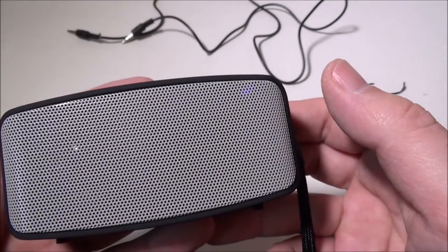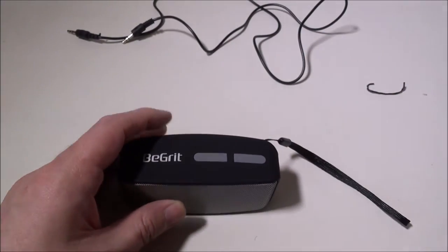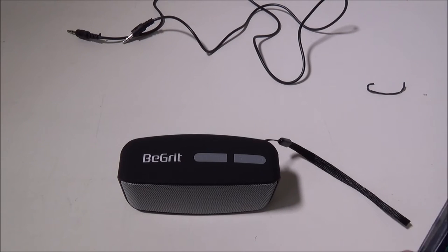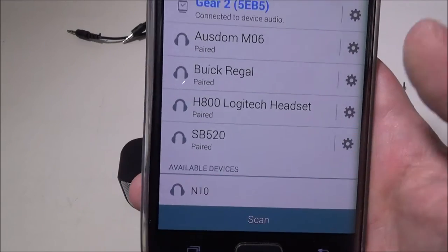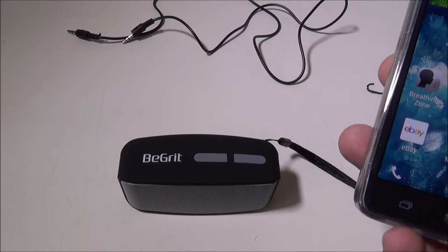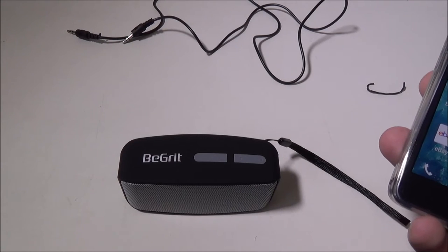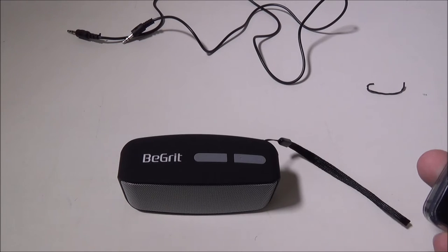Let's turn this on with the dedicated switch. The device speaks to you — it says 'Bluetooth, device is ready to pair' — and a blinking blue light appears in the upper right corner. I'll pair it quickly to my Android phone, a Galaxy Note Edge running KitKat. Go to Bluetooth, scan, and it comes up as 'N10.' Click on it — 'Bluetooth device connected successfully.' It connects to both phone and media audio, meaning you can play audio and take phone calls. Phone call quality was excellent; as long as it's on your desk the built-in microphone works great.